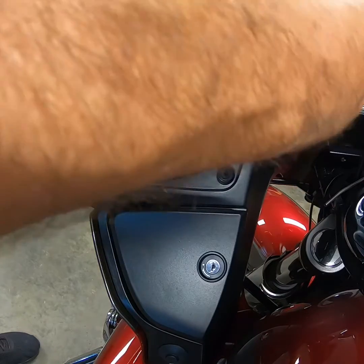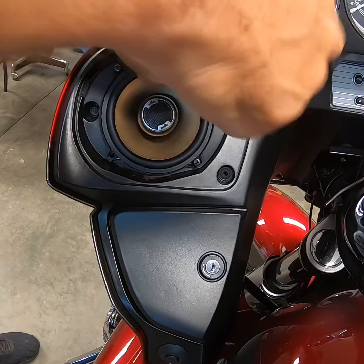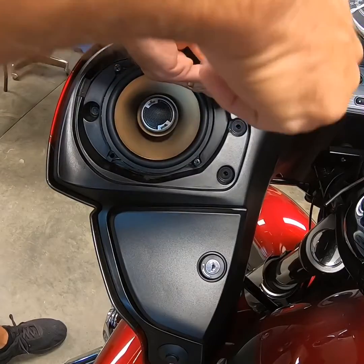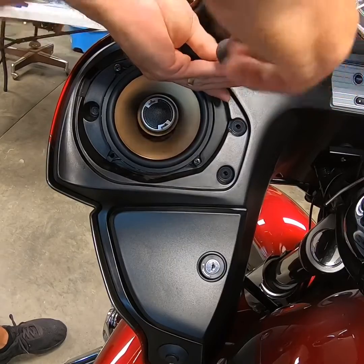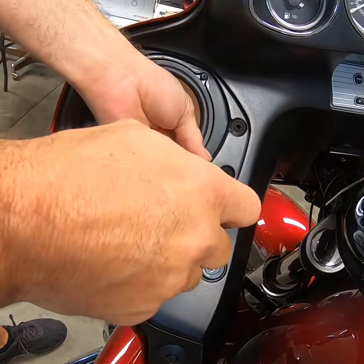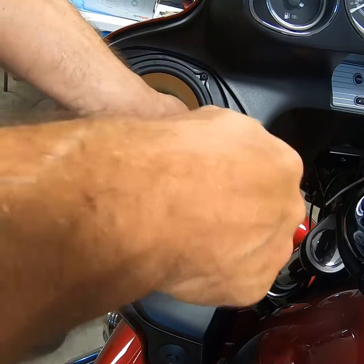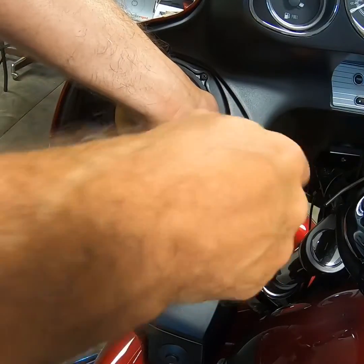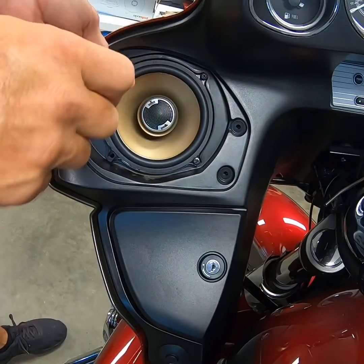You'll notice when I do a lot of things, if I block the camera view, I apologize. But personally, I put my hand between the screwdriver and anything I can poke a hole in — especially a speaker. I would much rather jam a hole in my finger and let it heal than run a hole through a brand new speaker. That speaker, especially if I'm trying to finish a job, is more valuable than a little nick on my finger.